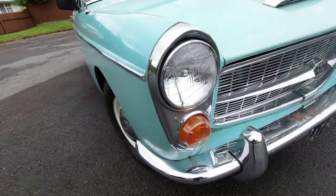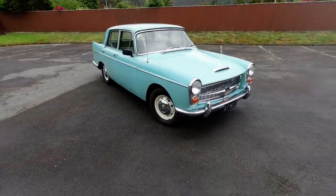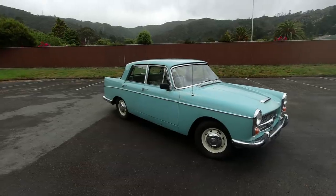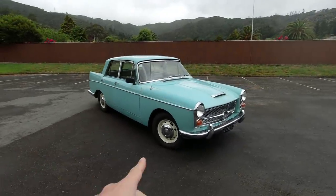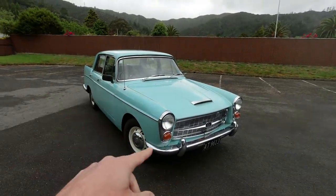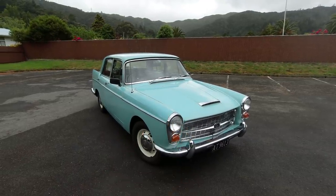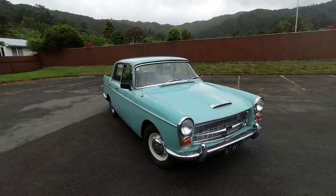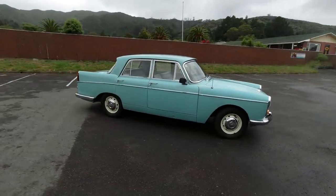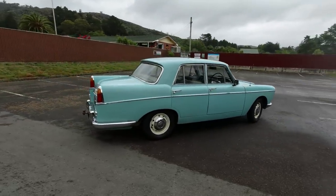You'll notice the A99 has these very flashy headlamp and side lamp units, which were the same as the little A40 Farina — that was the tie-in. Eventually they decided it was a bit too much of a tie-in with the cheap economy model, and they revised the styling just two years later, getting rid of a bit of the chrome for the A110 Westminster, which is probably my favourite of the Westminsters.